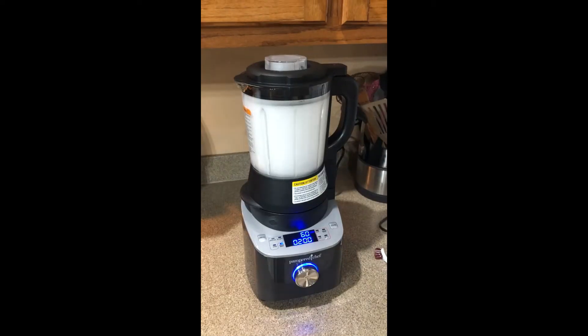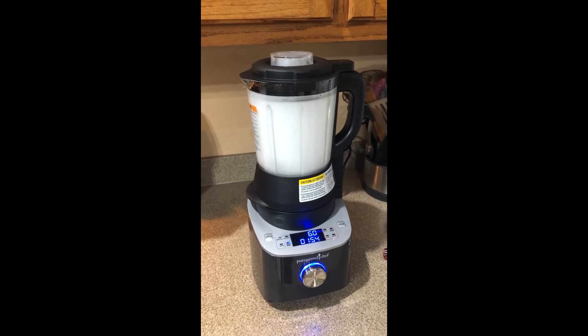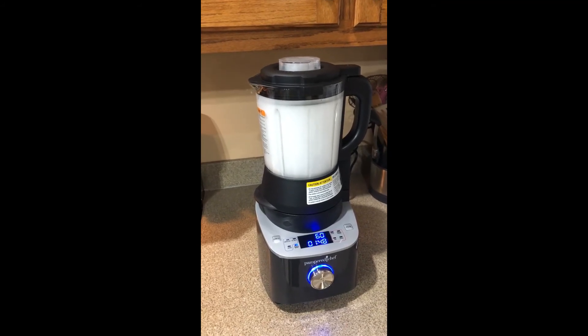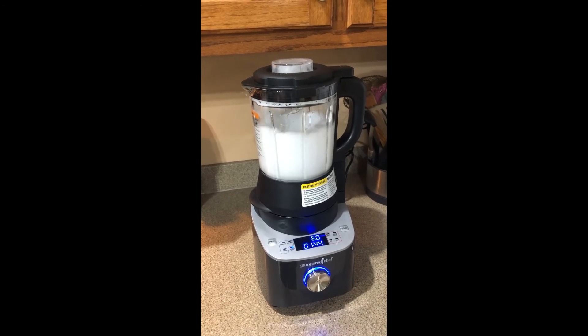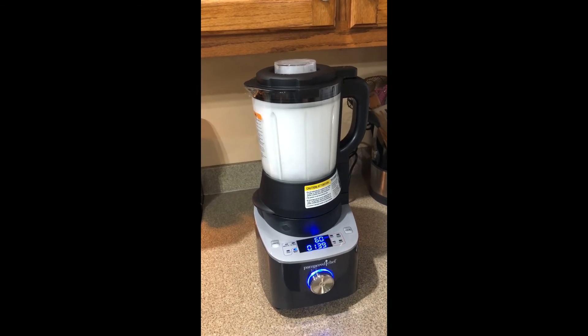Here you can see the blender actually cleaning. It is a little bit loud, but it is a heated wash, which I think is pretty awesome — you know that it's definitely getting clean. We'll go through a few cycles and then all you have to do is rinse it out, so it's pretty neat.